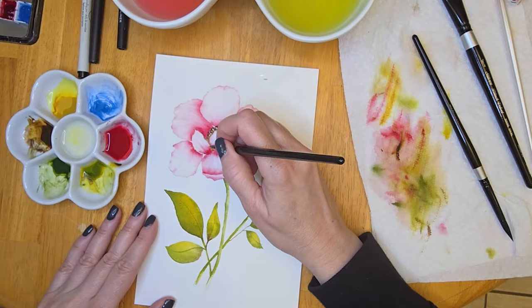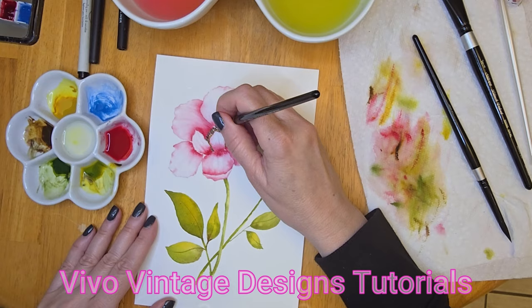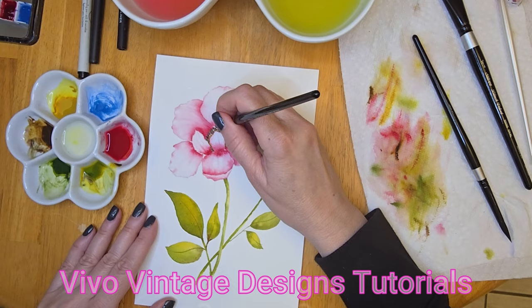We're near the end of this painting. I hope that you've enjoyed this and that you do give it a try. Check the description box for links to the products used. Check out our Facebook group, Vivo Vintage Designs, where you can post your versions of the paintings and techniques learned on this channel. Please don't forget to like, comment, and subscribe — your interaction is really helpful and greatly appreciated. Thanks for watching, I'll see you in the next one. Bye!